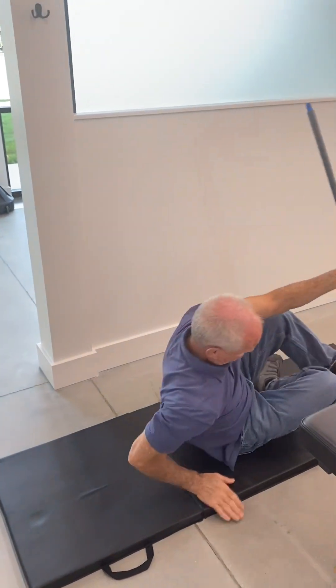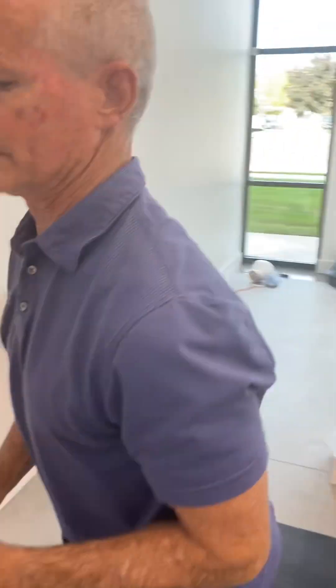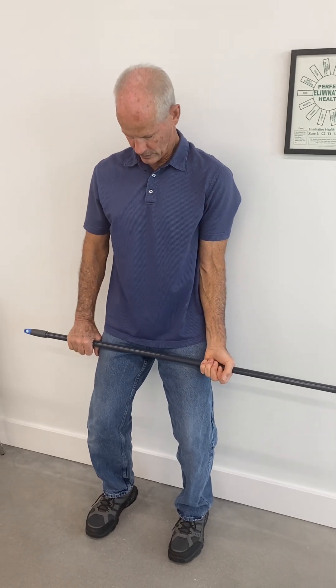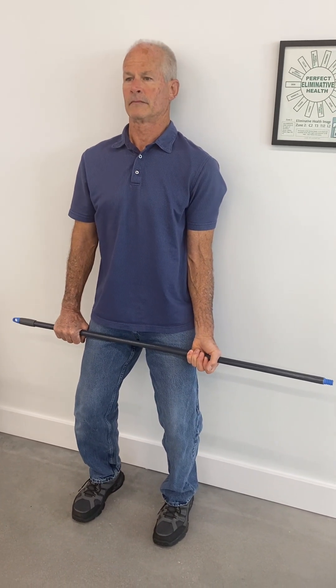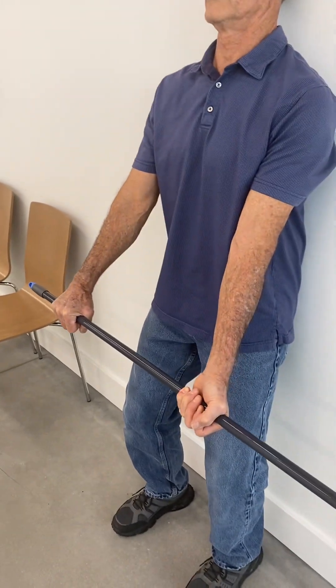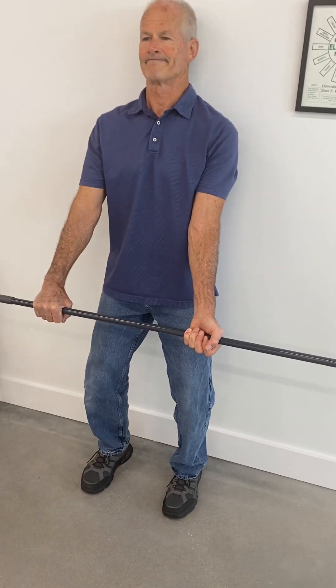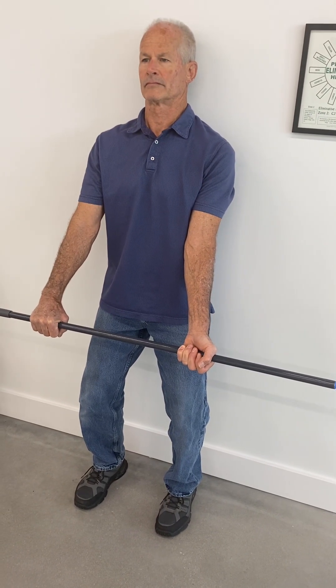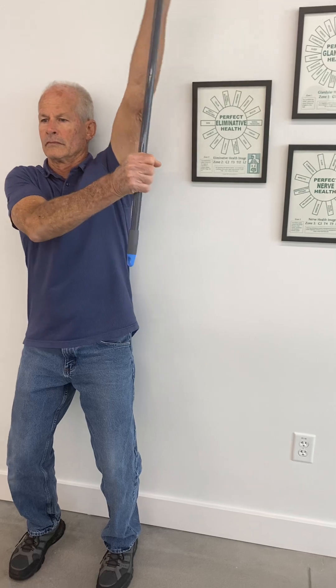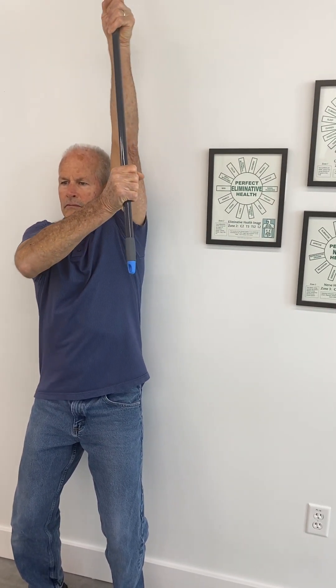Next up, we're going to do our shoulder active assisted range of motion, or our broomstick exercise. You'll be against the wall for this one, with your feet a couple inches away from the wall. Bend the knees and start in position with the arms out — you don't want the broomstick right against your legs, but rather out a little way. The left arm is the active arm and the right arm is the assist arm. Go up two count and down two count, pulling with the left arm and assisting to get to the final end range if necessary with the right arm. Keep the elbow straight on the left and bend it on the right.